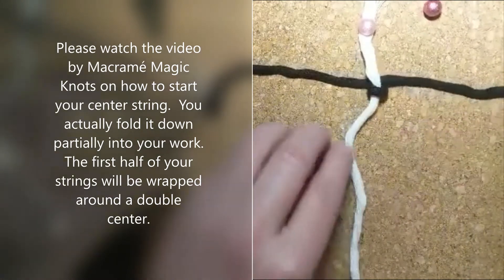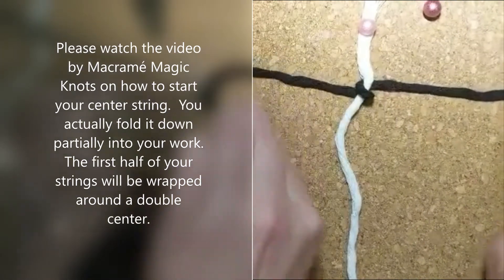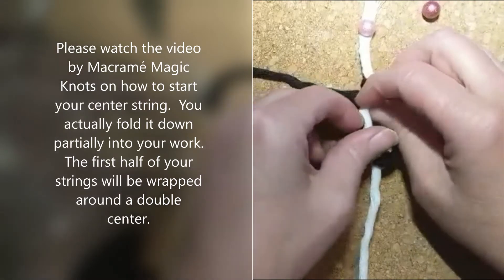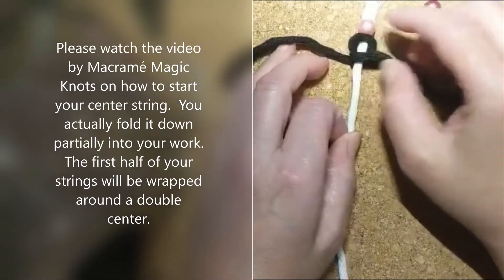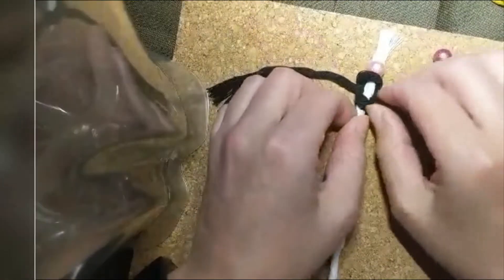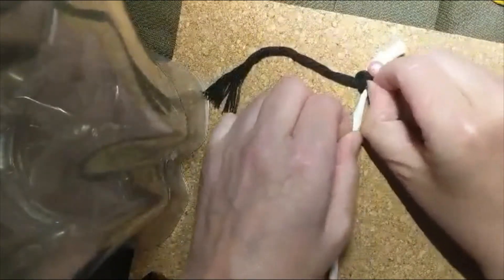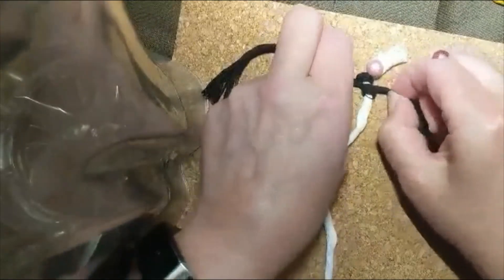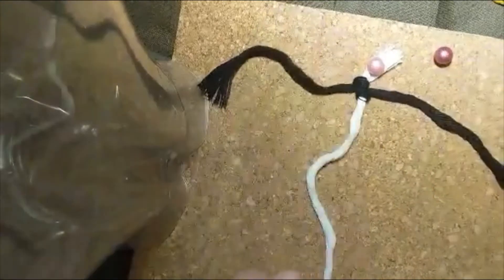Then you wrap a second time. Because you're wrapping a second time, you want to leave a little extra on one side so it comes out even. You do the same thing — go over, under, then fiddle it up towards the pin and tighten. Keep tightening until it's nice and snug — quite snug. Use your nail to poke it close and pull really tight to snug it up.